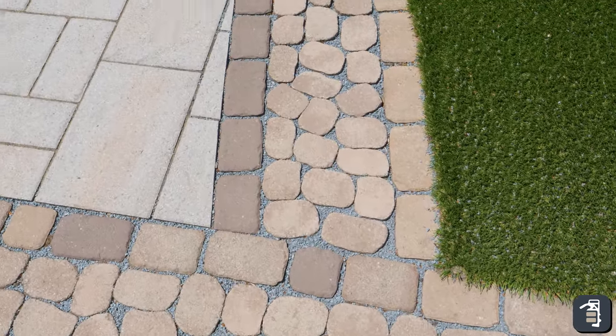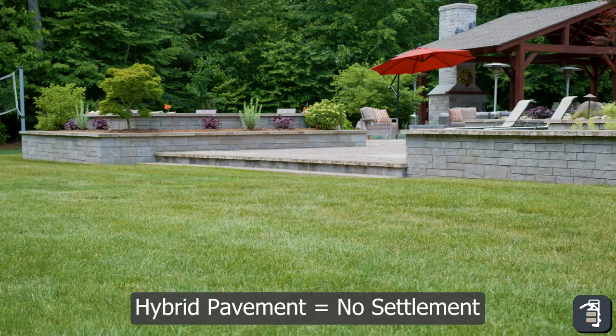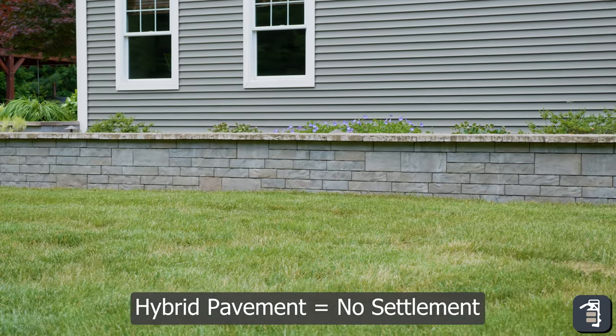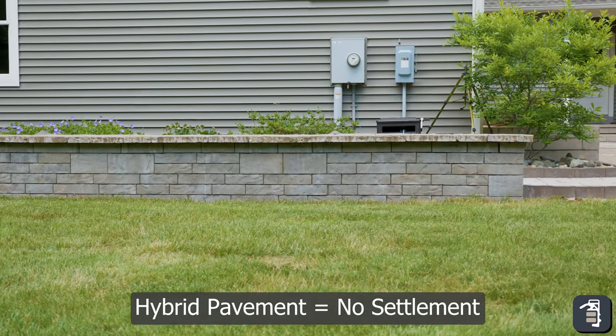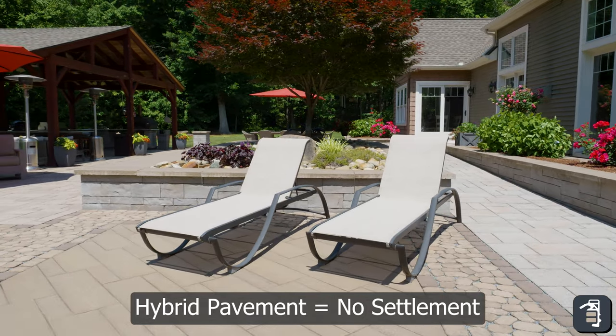People ask: why hybrid pavement? One of the biggest advantages is you have no settlement. When you install it properly — use your three-quarter clean stone, filter fabrics, simple compaction — you look around this entire project eight years later, there's not one stone that I've picked up on this entire patio to re-level. And that's with minimal compaction: 178 pallets in this backyard, done in two weeks and four days.